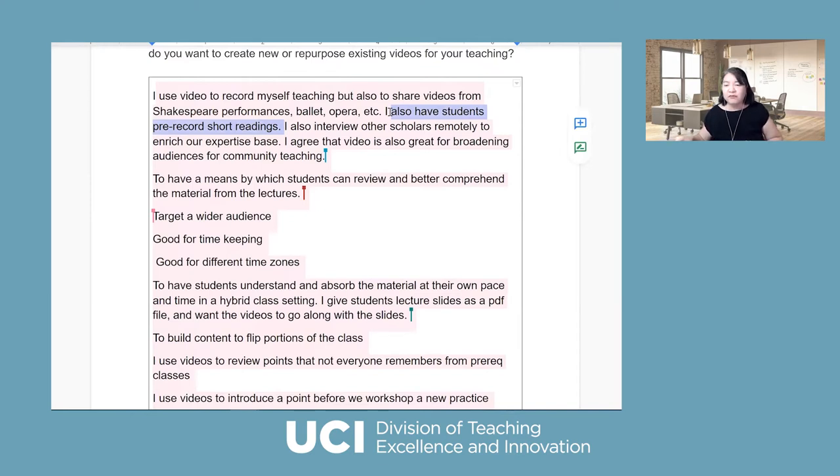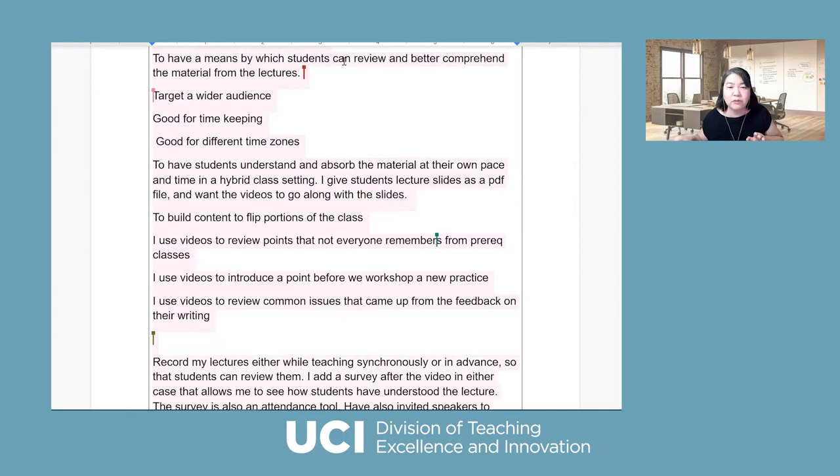Some people use video to record teaching, but also share video from a Shared Spirit Performance Ballet. You have students pre-record short readings — that's a great activity where students also record video. Some people interview other scholars remotely to enrich expertise. Another faculty member says they want to use video so students can view comprehensive material to enhance their learning experience and target a wider audience.